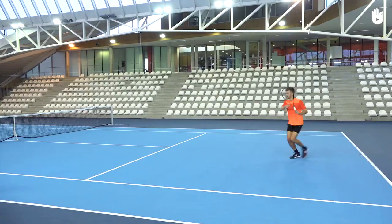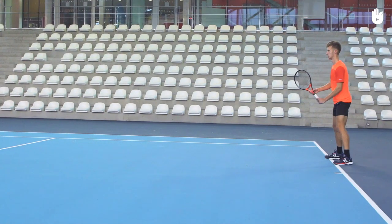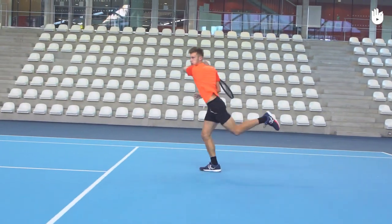Situation 2: When the ball bounces waist high, turn and get into the closed stance. Take off and land ahead on the non-racket foot before heading to the net.